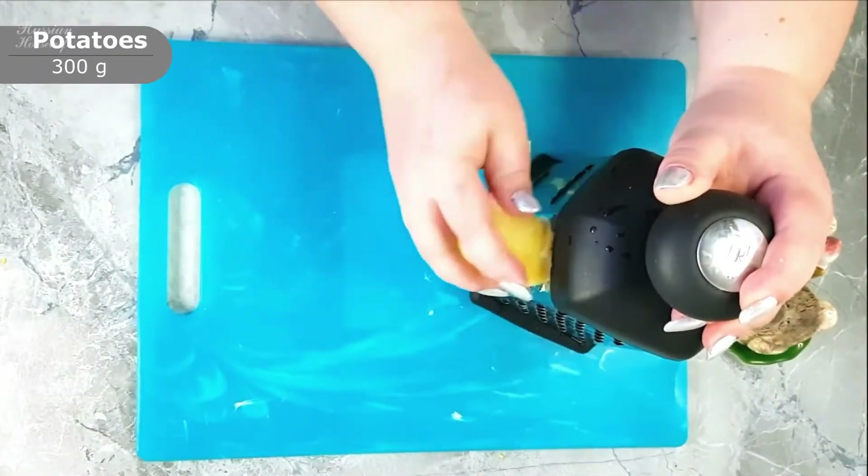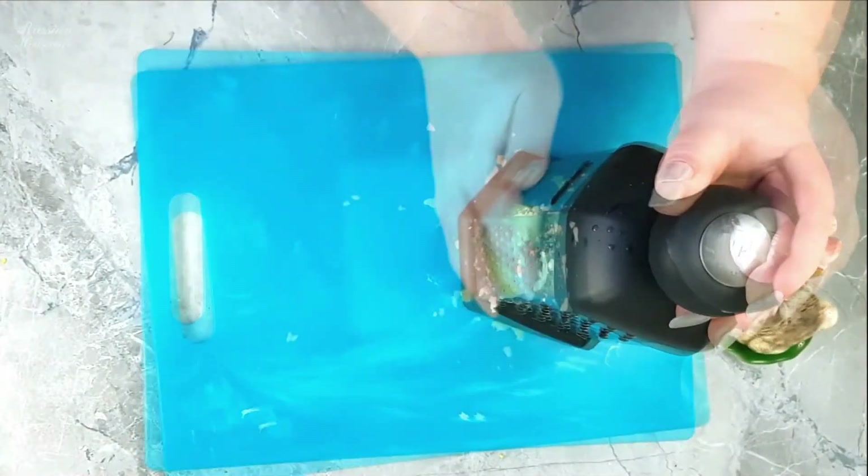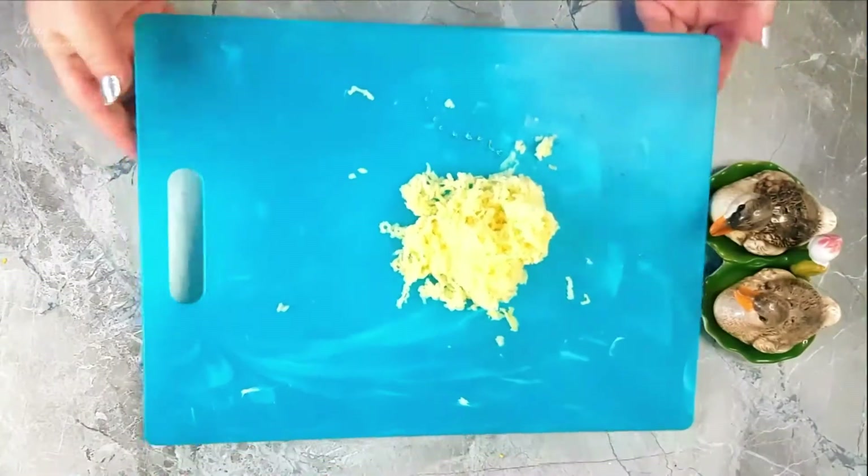Grate boiled and cooled potatoes on a fine grater and, like all products, distribute them in the salad bowl, then salt and cover with mayonnaise.